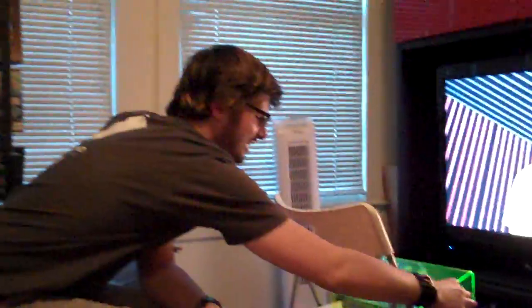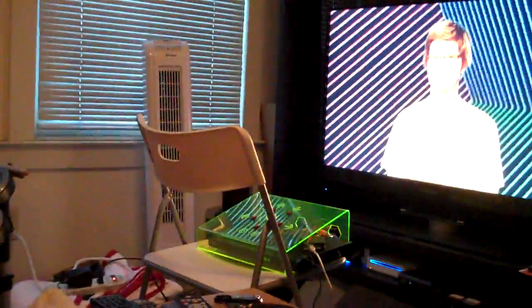Beautiful! This is the implementation of the code-breaking DVD player. What we have is an Arduino tied into an IR transmitter, which is taped over the IR receiver of a DVD player. That Arduino has been programmed with the commands from the remote control of the DVD player.